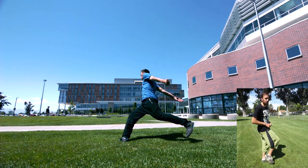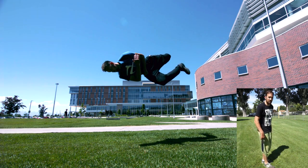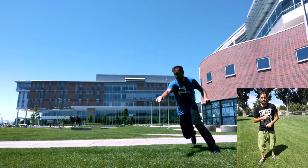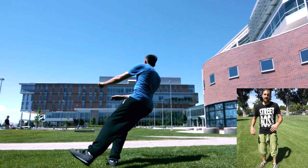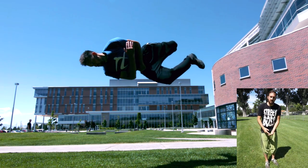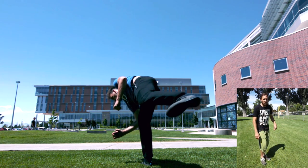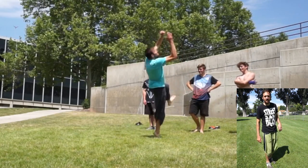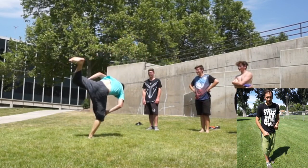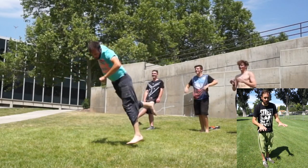As you rotate through the full 360, before you come close to the ground you want to start kicking your jumping leg forward — for me that's my right leg. The motion for how this move comes together makes it easier to land with the right leg; if you were to land on the left leg it would be a hyper cork. The hardest part of the cork is bringing your feet back down after the spin. It can be difficult to keep the flip rotating, and a lot of that comes from kicking your leg out and tucking your knees at the right time. If you don't kick out at the right time you might land on your hands, knees, or back.